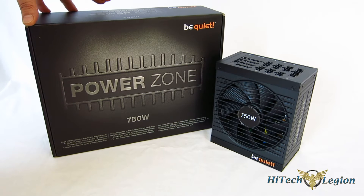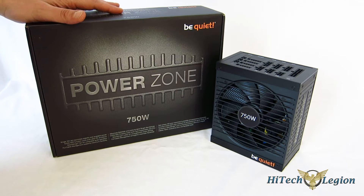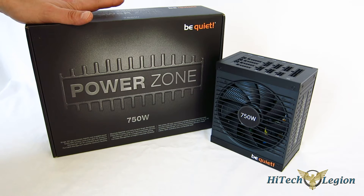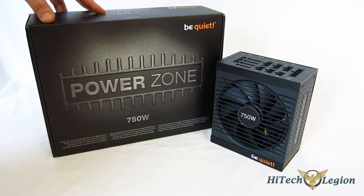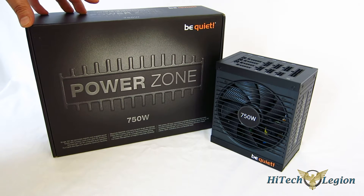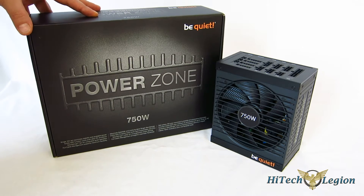The PowerZone 750 shares the same platform with the DarkPower Pro 10 and has a lot of the same features, just a little bit different. The PowerZone 750 is an 80-plus bronze-certified power supply rather than the 80-plus gold of the DarkPower Pro 10. It also does not use solid Japanese capacitors, but does use solid capacitors rated to 105 degrees centigrade, so while you're not getting the Japanese brand, you are getting the quality.